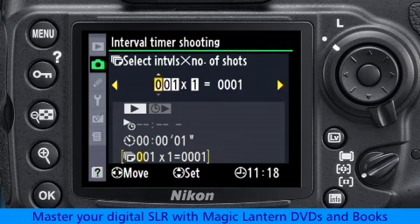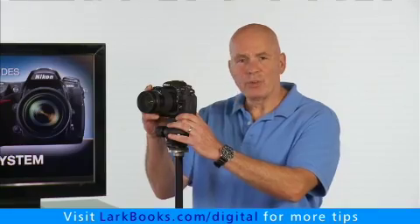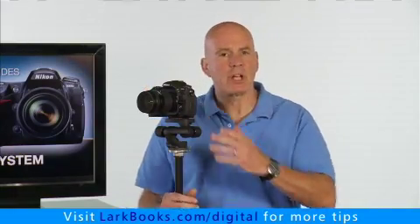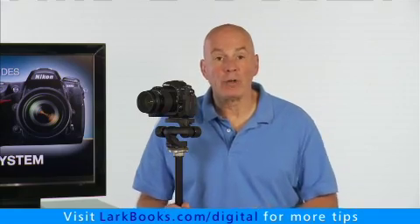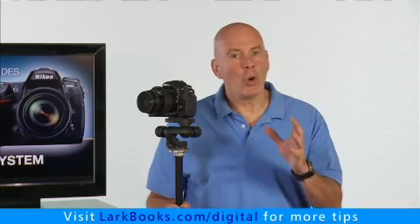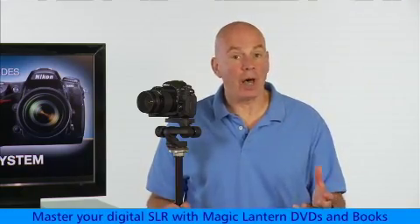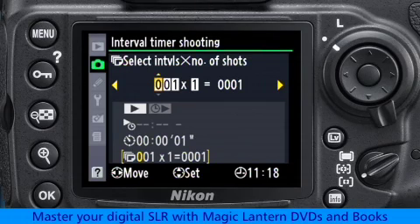Now you have to decide how many photos you want the camera to take during the time-lapse. Some things to consider are: how much time do you want to wait around for the time-lapse to finish, how long will your battery last — you don't want it to die in the middle of your time-lapse — and is your memory card going to fill up before all the pictures have been recorded? I'm going to choose 10 frames for this example so it finishes quickly, but in a real situation, 10 frames probably wouldn't be enough to create a very interesting time-lapse.